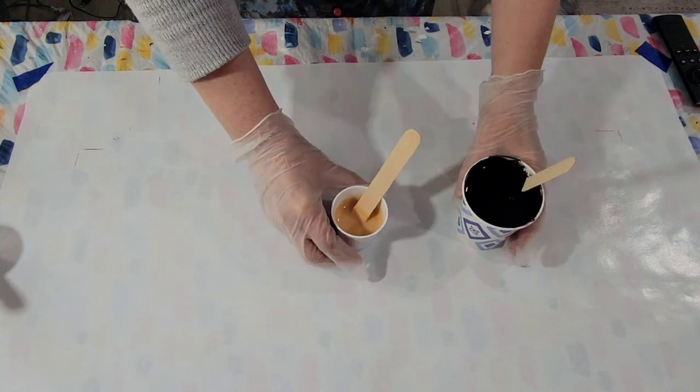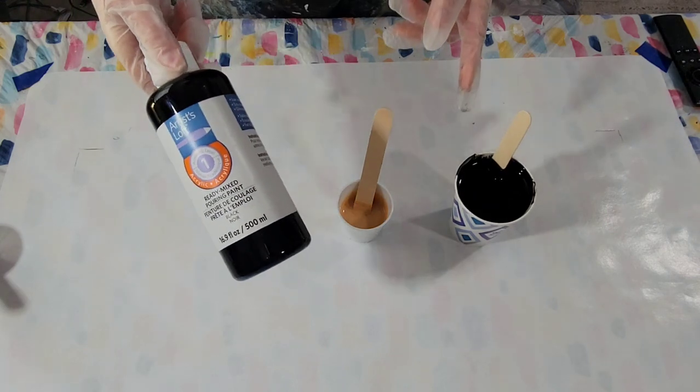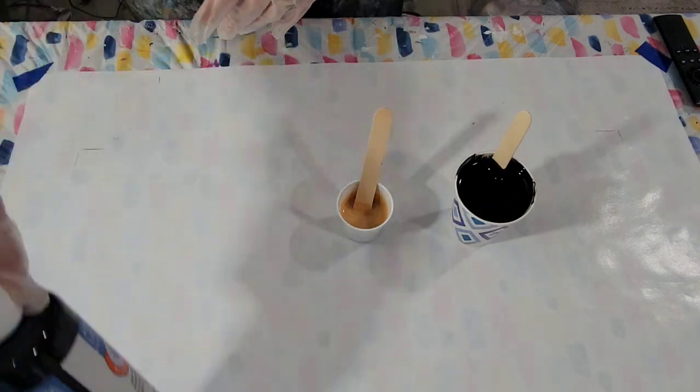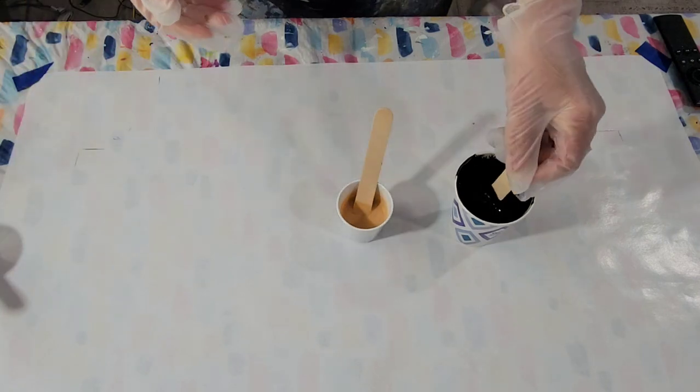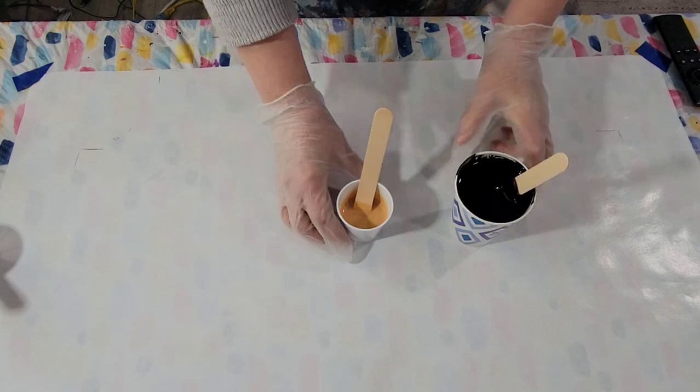I am using Artist Loft ready-to-pour paints, but I have extended them with Floetrol — mixed them one-to-one with Floetrol. I just like to do that; I think it's more economical and I'm happy with the results I get that way.